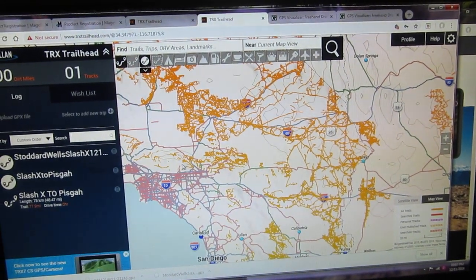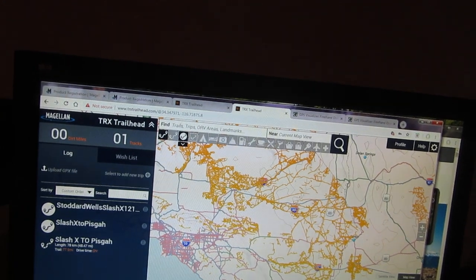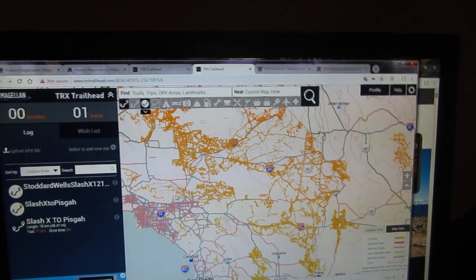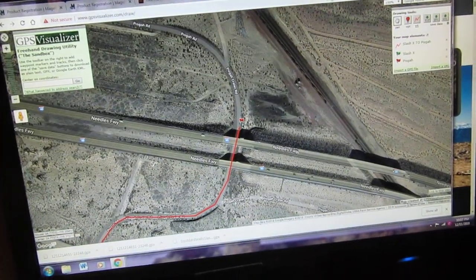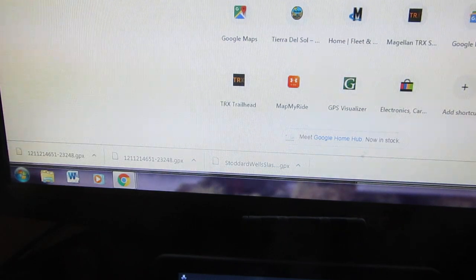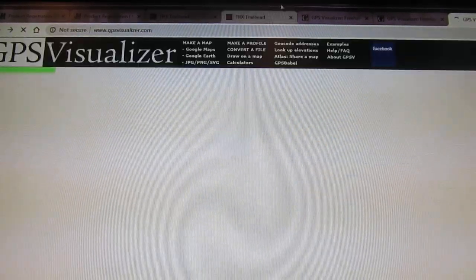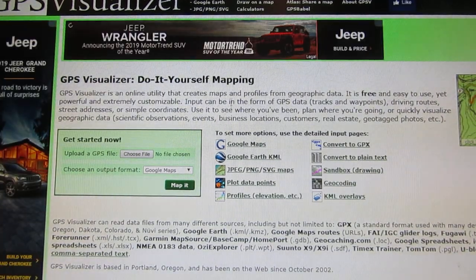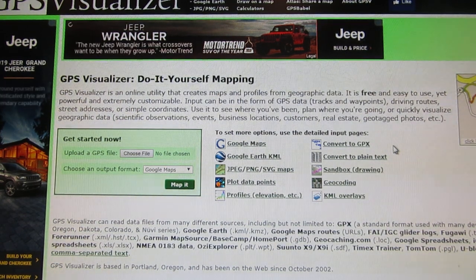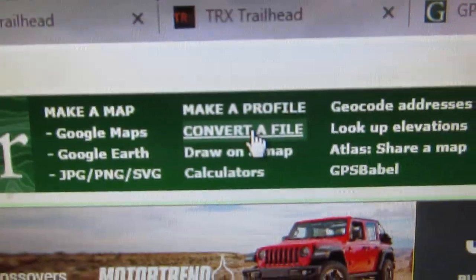Out of ideas, I went ahead and called the phone number that comes with the box for Magellan - it's 877-255-4161. The guy at Magellan told me about a website called GPS Visualizer. So let me open a new page here: www.gpsvisualizer.com. When you open it up, you can come in here and create your own files. I didn't know what the file format was, but now I know it's called a GPX file.